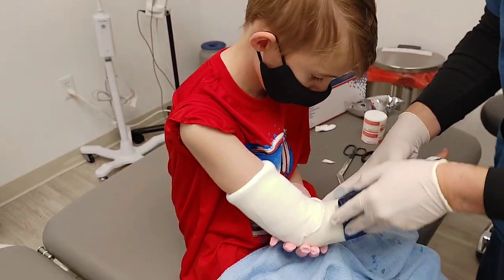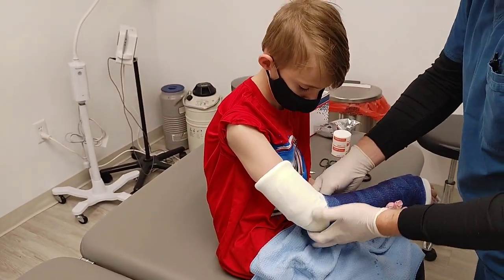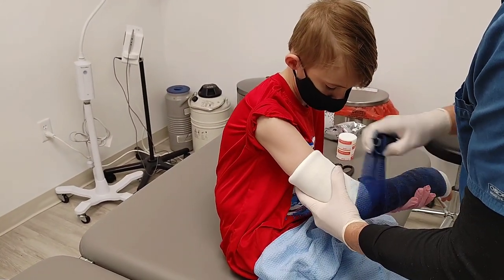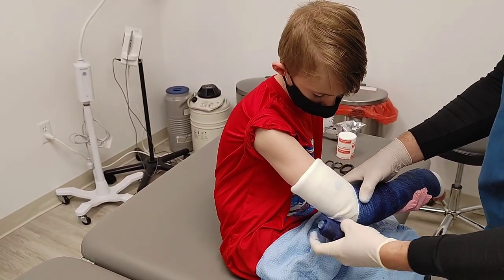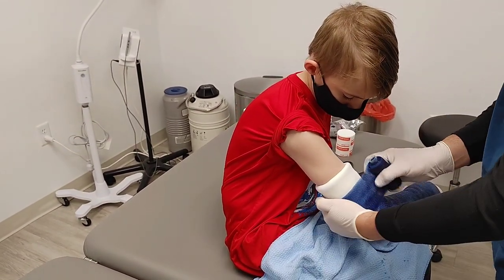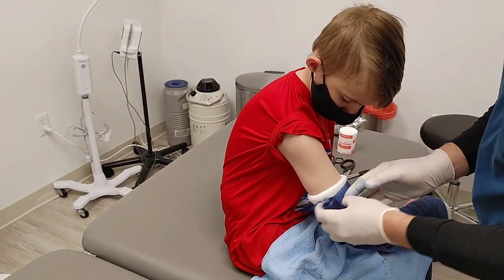Are you gonna let anybody write anything on it? Nope. Lots of people like to sign casts. Your brother Dakota broke his leg when he was two. I think I might still have his cast.